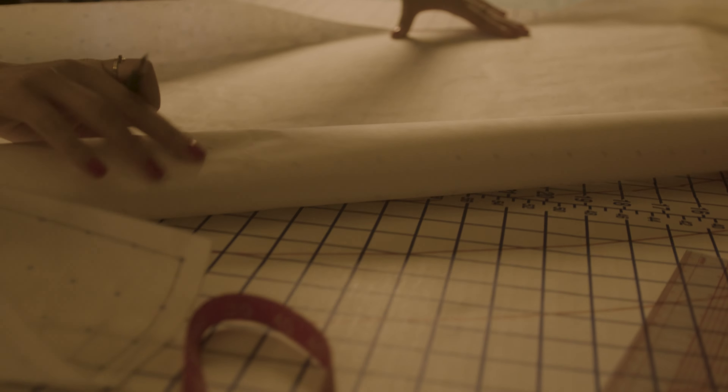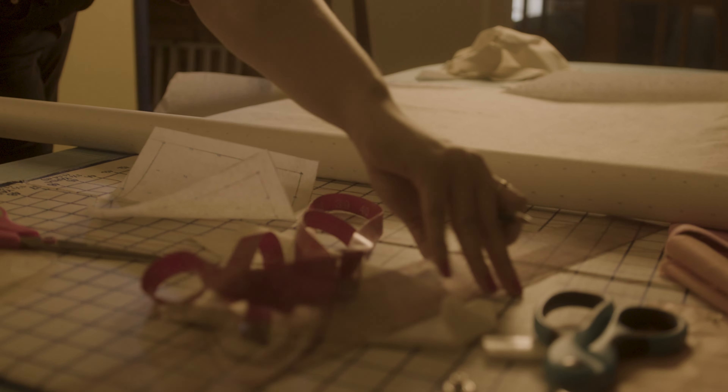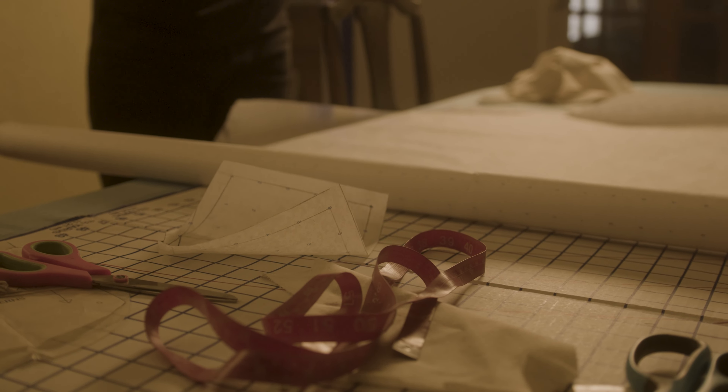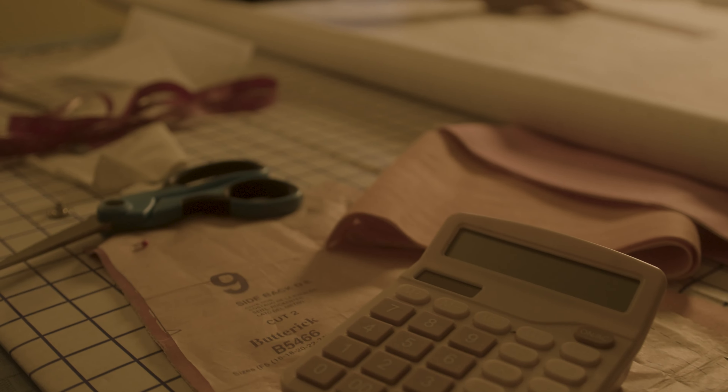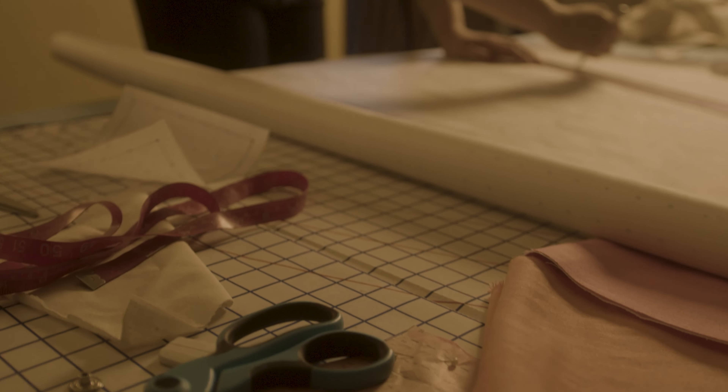Next it's time to transfer my drape to paper to create the pattern. I lay the fabric on the pattern paper and start tracing lines to transfer them. Never forget to add your seam allowance to ensure a perfect fit.